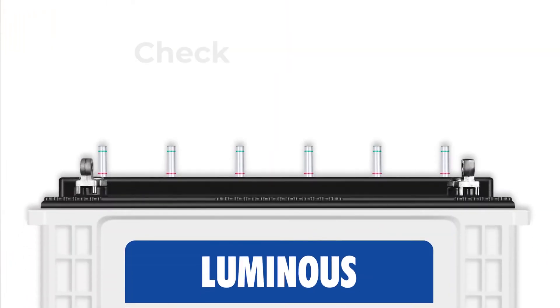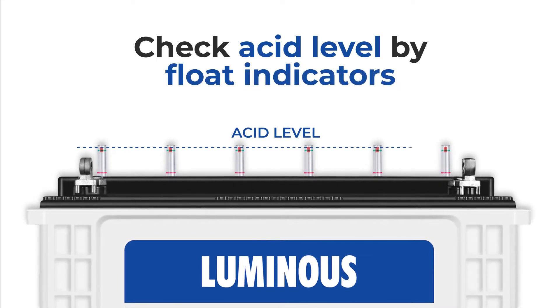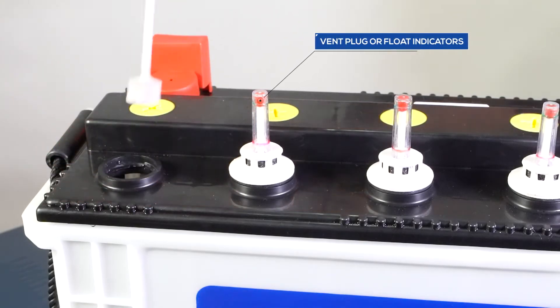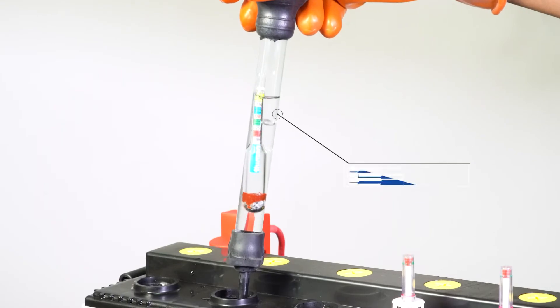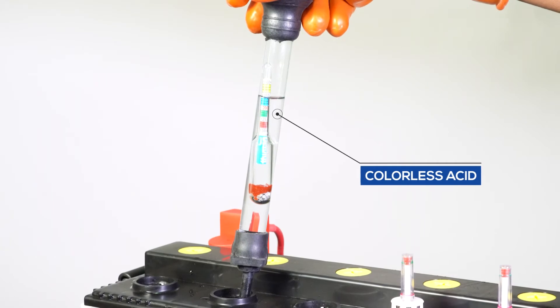Now first of all, please check two things about the acid. Look at the float indicators and try to find out the acid level. Usually in all the cells of a good battery, the acid level is almost the same. Open the vent plug or float indicator to check the color of the acid. In a good battery, acid is usually colorless. If the acid color is brown or black, it means the battery has corrosion and may decay soon.